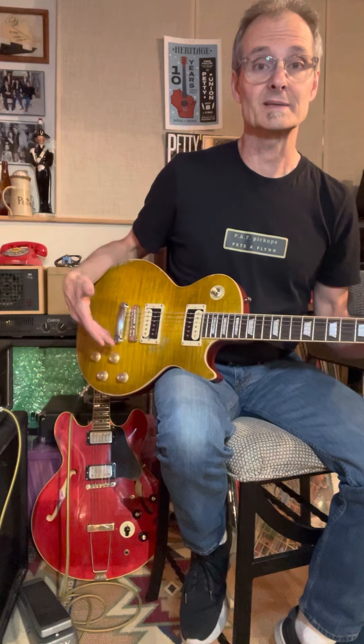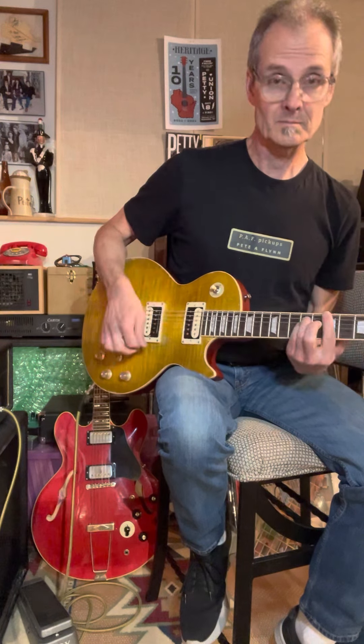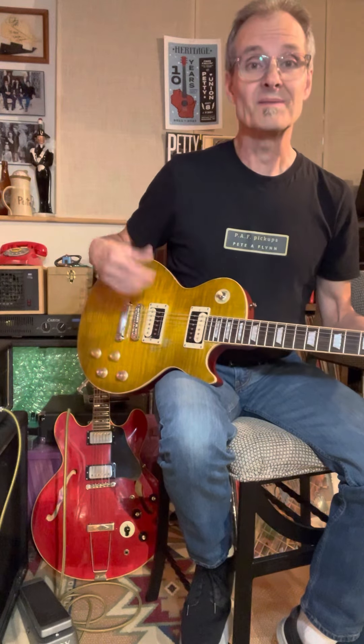The cool thing that most people don't know is you're not stuck with that sound in the middle position. You can almost get the normal center position — neck and bridge — if you roll under the volume control. I'll do the neck pickup first. That's really cool. So you can almost go back to that stock normal center tone again. And the bridge pickup, if you roll that back a bit, it fattens up a bit more.